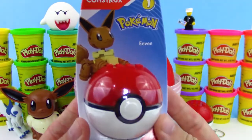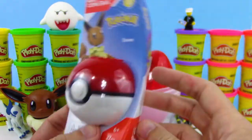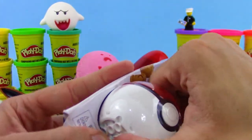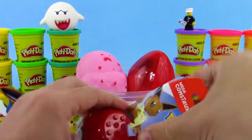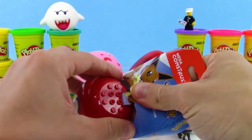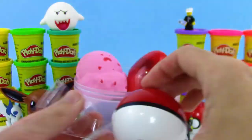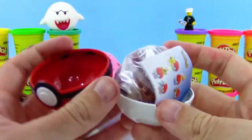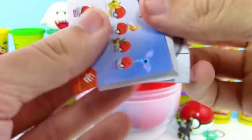This is a Series 1 Eevee Pokemon Mega Constructs — so it's kind of like a Lego set, and it's in this really cool Pokeball. Got it open. There's a checklist of other characters we can get as well — looks like there were six in Series 1: Zubat, Eevee, Magikarp, Pikachu, Abra, and Machop. That's a good variety. Let's put Eevee together.